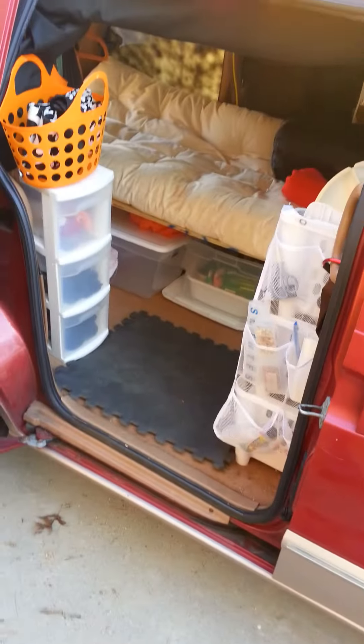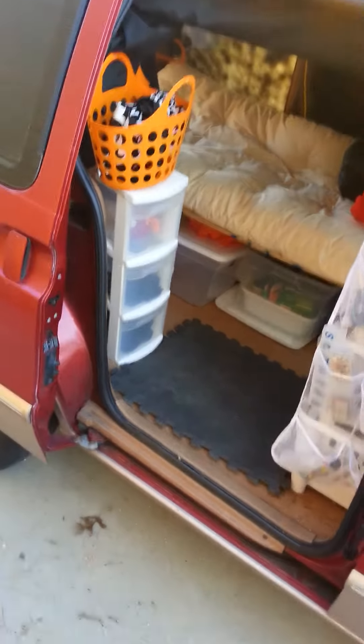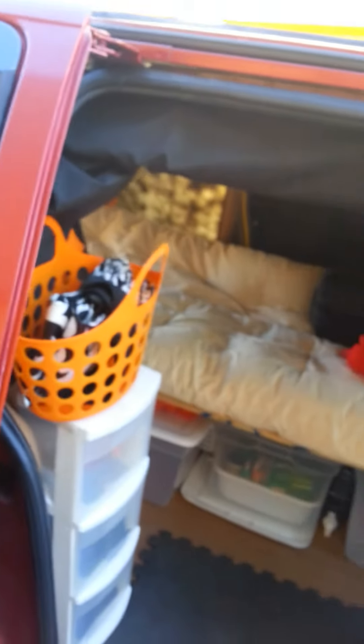I have to talk very loud, it's very windy, so forgive me. For the umpteenth thousandth time I have redone my setup. I've come to the conclusion that I'm going to have to get a car top carrier, and that's just the way it's gonna have to be while I'm in this minivan — there's just never enough room.